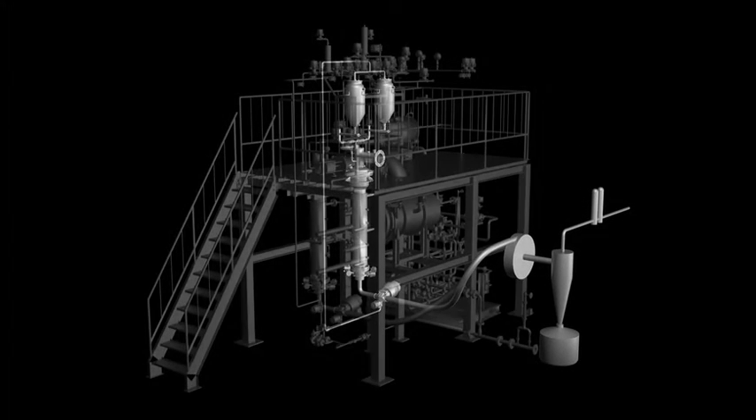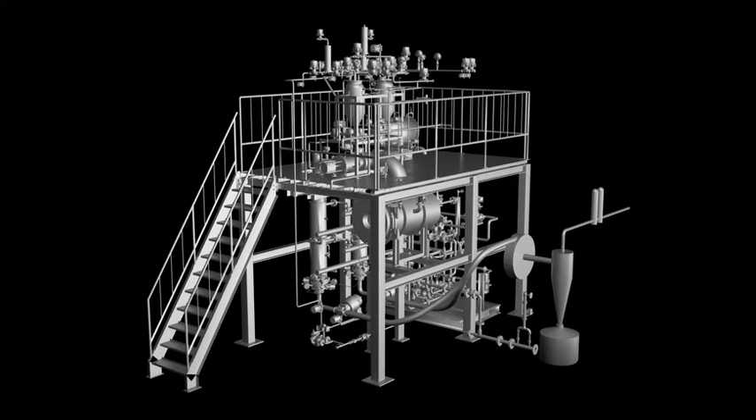This completes our explanation of the ICS, the Integrated Closed System Tube Type Lyophilizer.